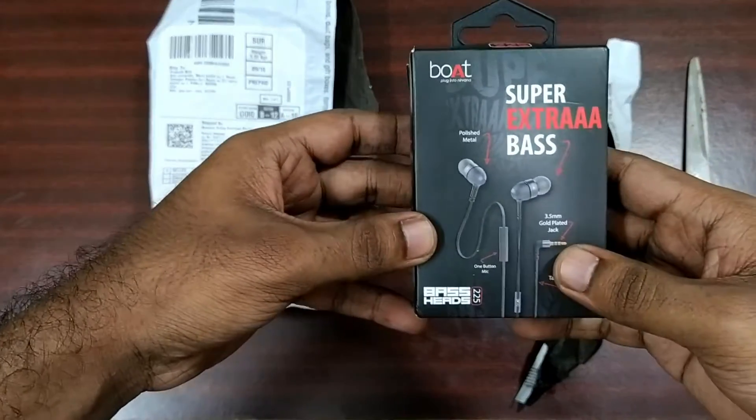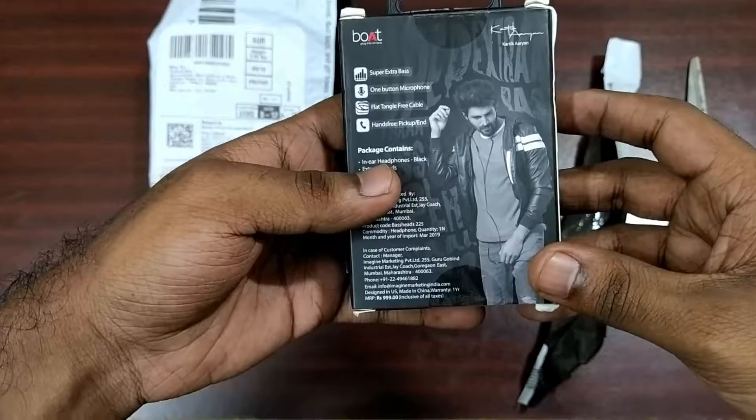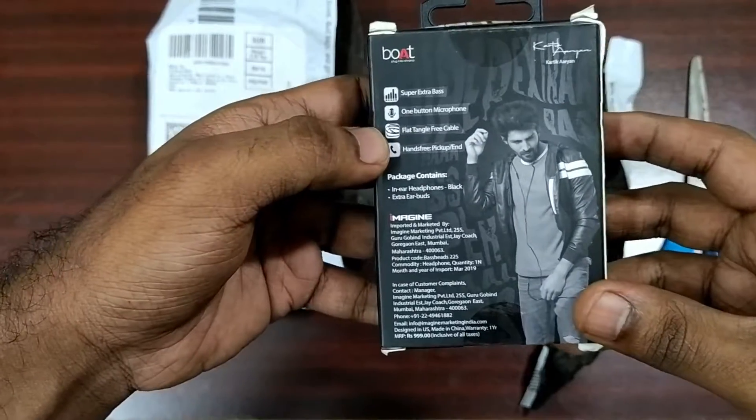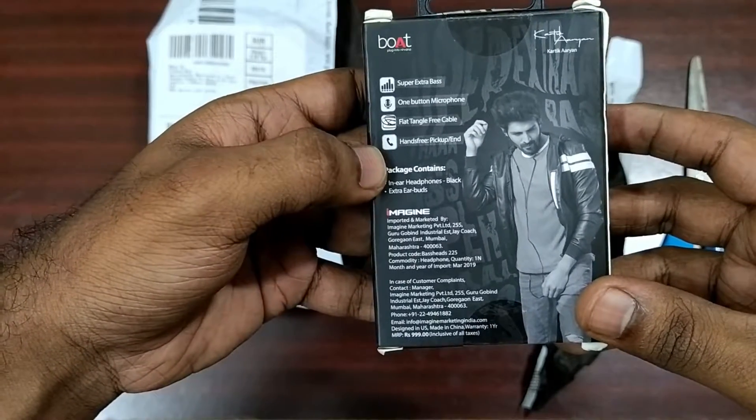On the front of the box there is nothing, only the brand branding. On the back of the box they give some specifications of the earphone, like super extra bass, one button microphone, flat tangle-free cable.